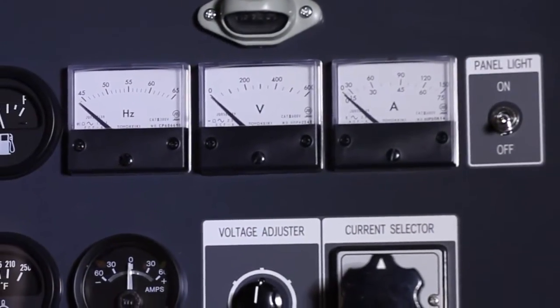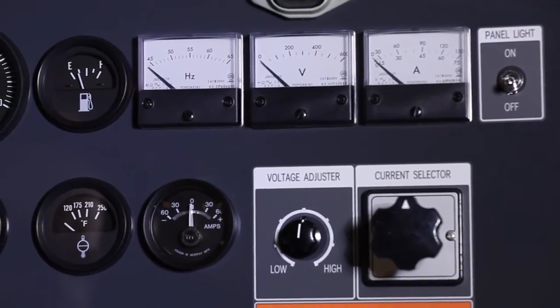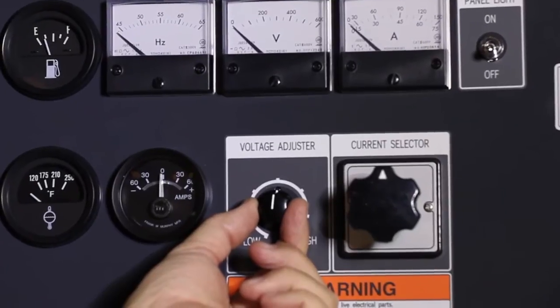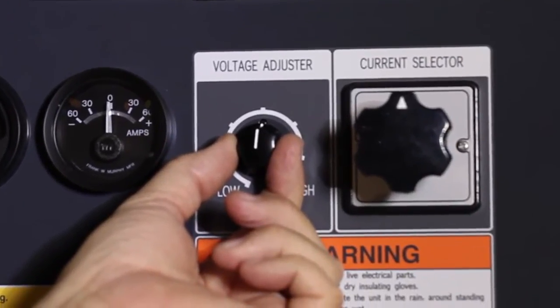Moving to the power side, all units are equipped with analog gauges for direct readout of hertz or frequency, voltage output, and amperage draw. Below the meters is a voltage adjustment knob. This will allow you to make small voltage adjustments based on that particular need.